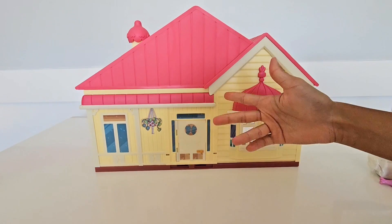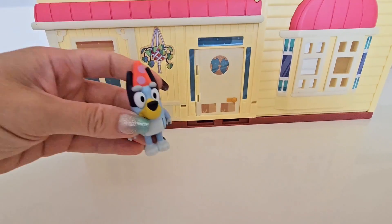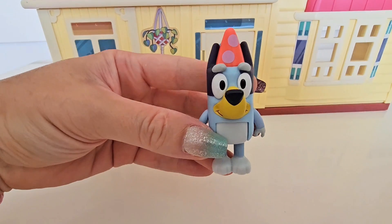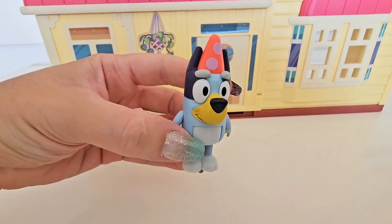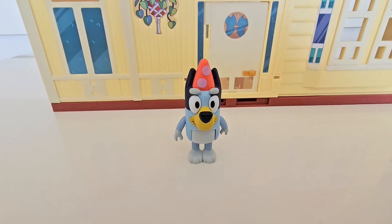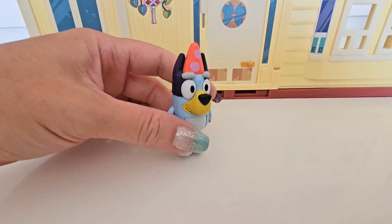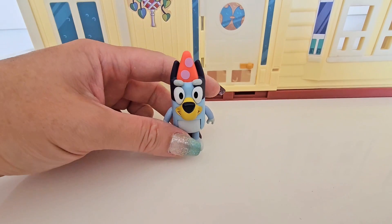Okay, are you guys ready for the special guest of honor? That's right — here she is, all ready to party! Look at her little pink and purple party hat with the little polka dot. It is super cute. She is definitely ready for a big party at the Heeler house!